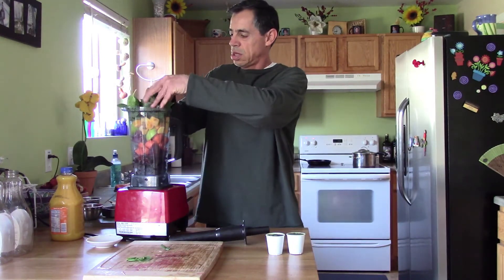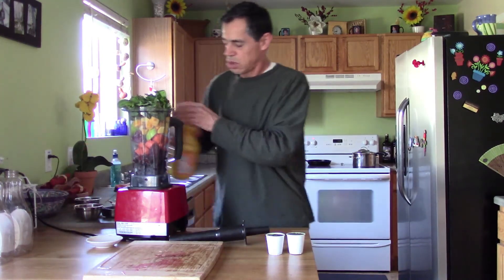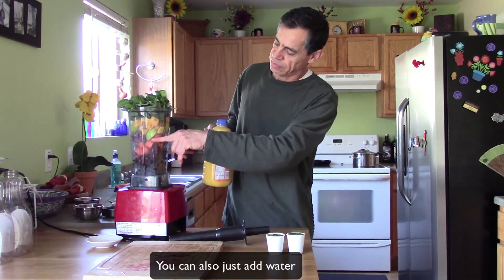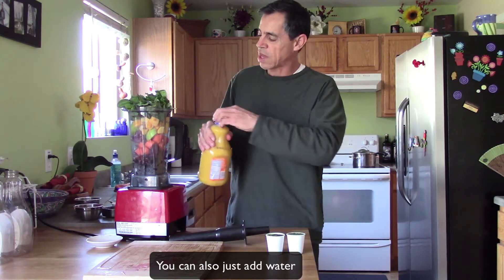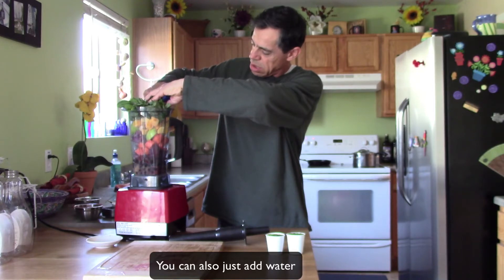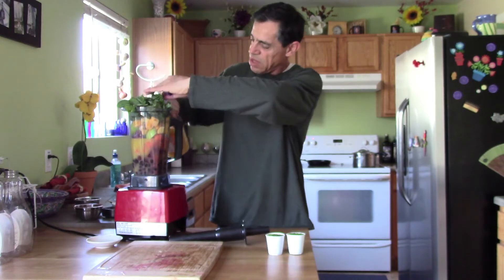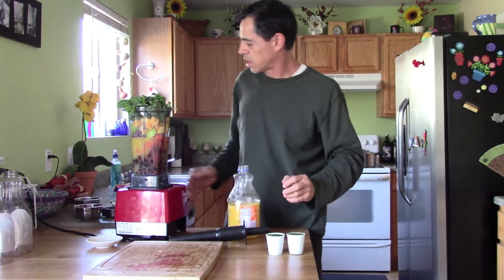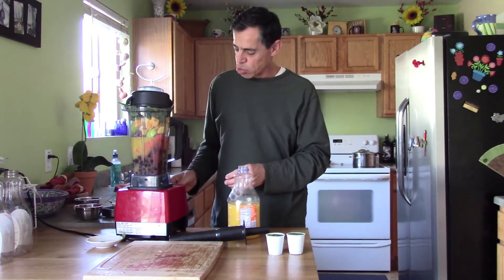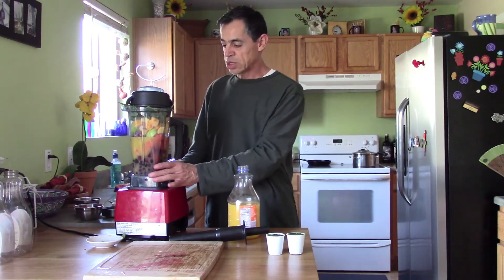We're going to add the kale into the blender cup, then add about three-quarters of a cup of orange juice. If we need more we can add it. Then we start the blender — go kind of slow, use the speed regulator and start slow.